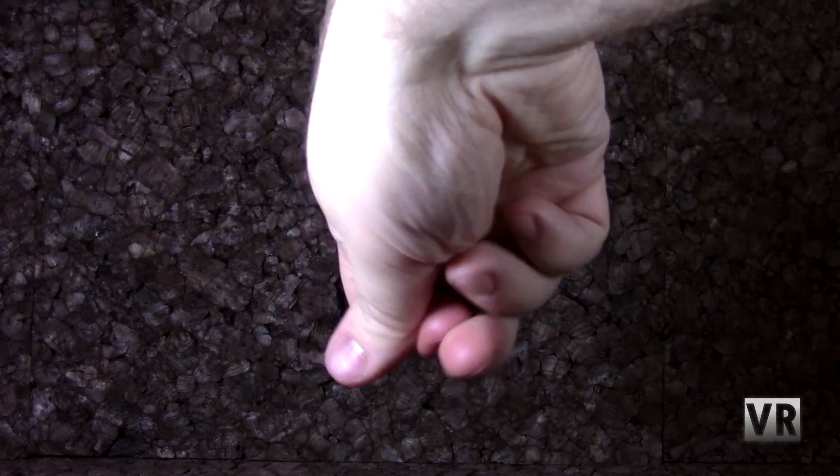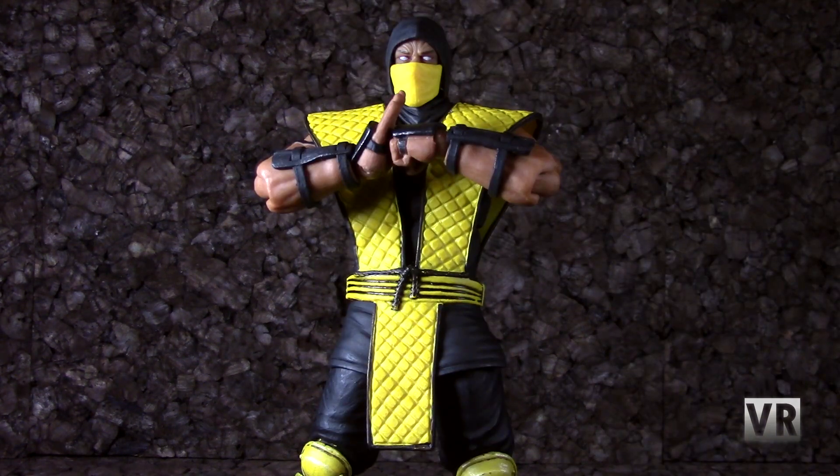Hello and welcome to VR Reviews. Today I'll be reviewing the Storm Collectible Scorpion. Here we have Scorpion from Mortal Kombat. I had been waiting for someone to make some good Mortal Kombat figures for a really long time, and around last year, I think, Storm came along and decided to start doing just that. These are really cool Mortal Kombat figures. I do have all of the normal release ninjas they've done so far, so that's what I'm going to be reviewing this week, starting with Scorpion because he's my favorite one.